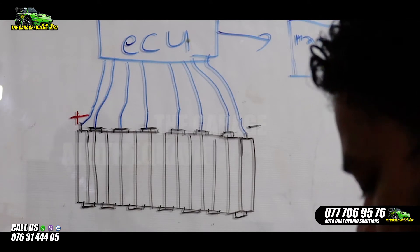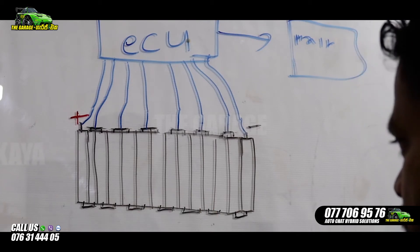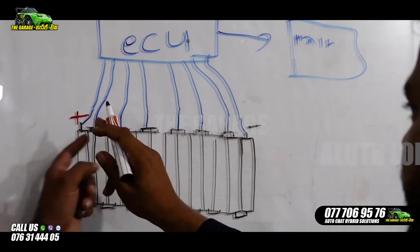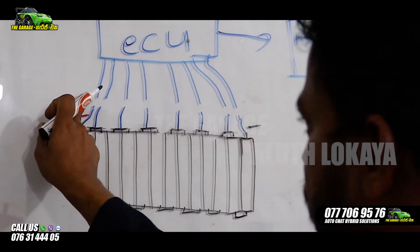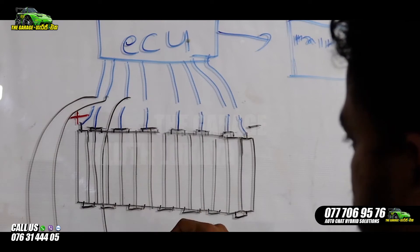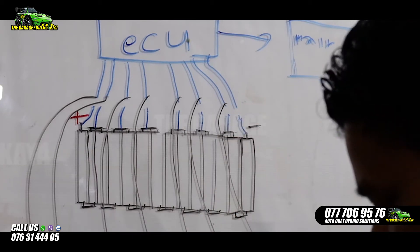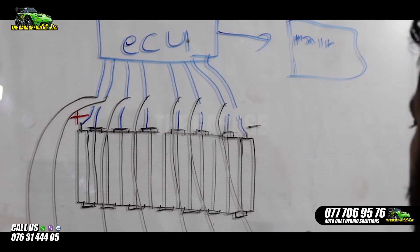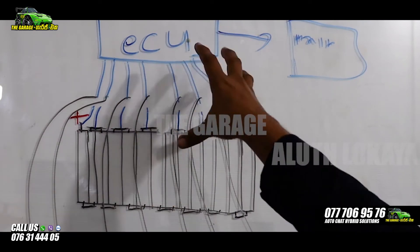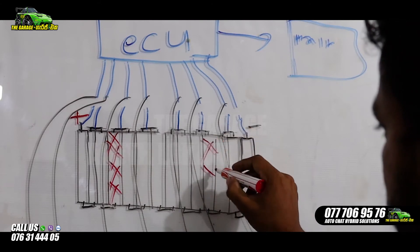I am using the sensor. I will use the sensor to disconnect the sensor. I am using the sensor to bypass the sensor. It is a very important thing. There is a battery on the front. There is a lot of voltage on the front. So, if you have any of these things, you can't do it.